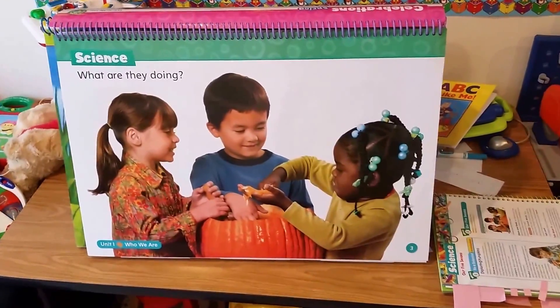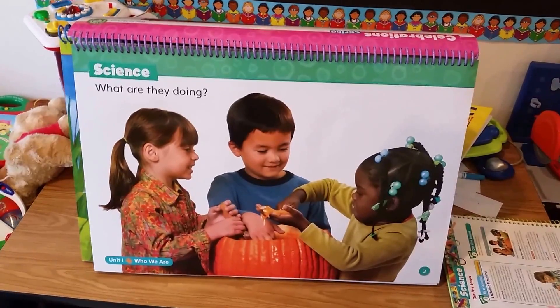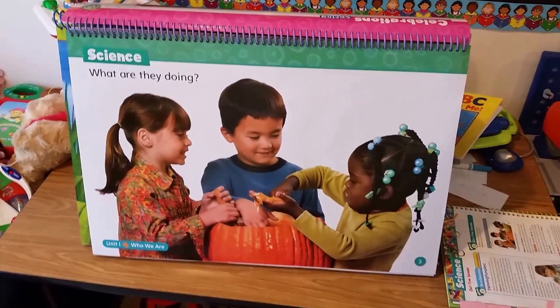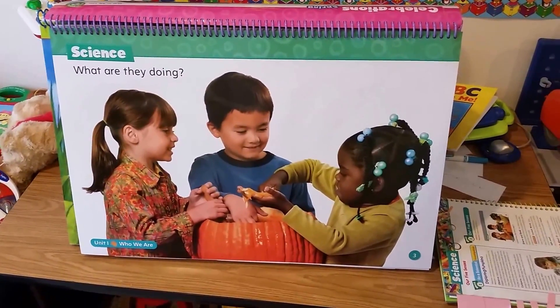Greetings HLA family. This is Mr. Aaron. Today in the house of Aaron is supposed to be We Out Wednesday, but we're going to be out just out front of the house of Aaron.